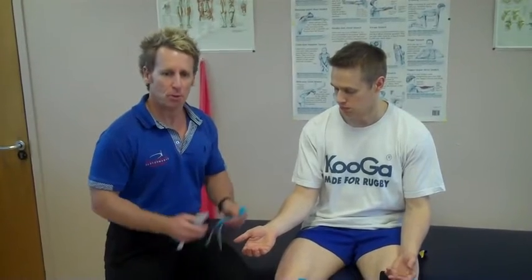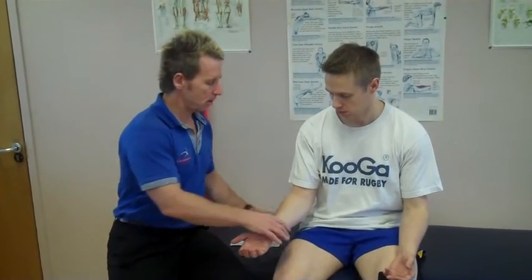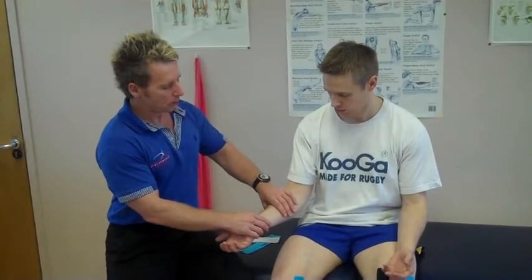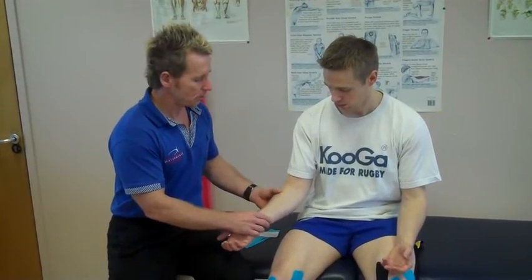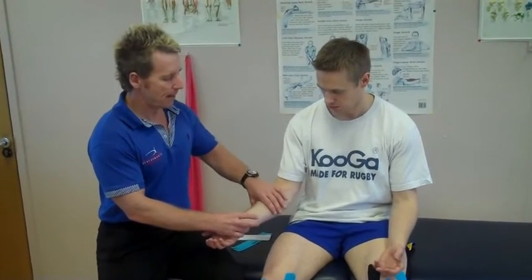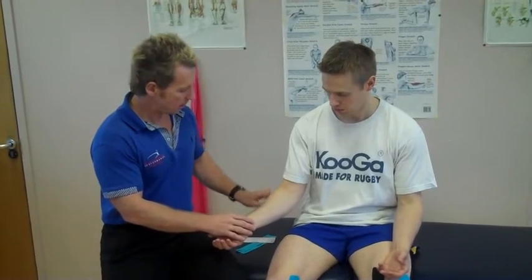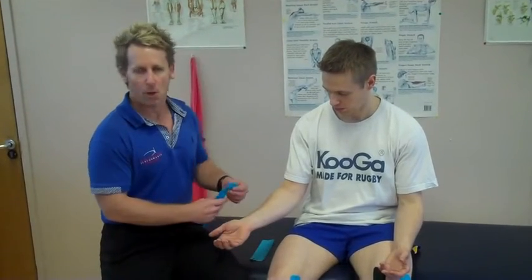Hi, my name is John Gibbons and today we're going to look at kinesiology taping using two I-strips formed into a fan. We're going to use the forearm as part of the taping, and any motorcyclists, rowers, etc. where they get pain can have this sort of muscle pumping effect. So if you've got any oedema, then this tape technique would work very well.